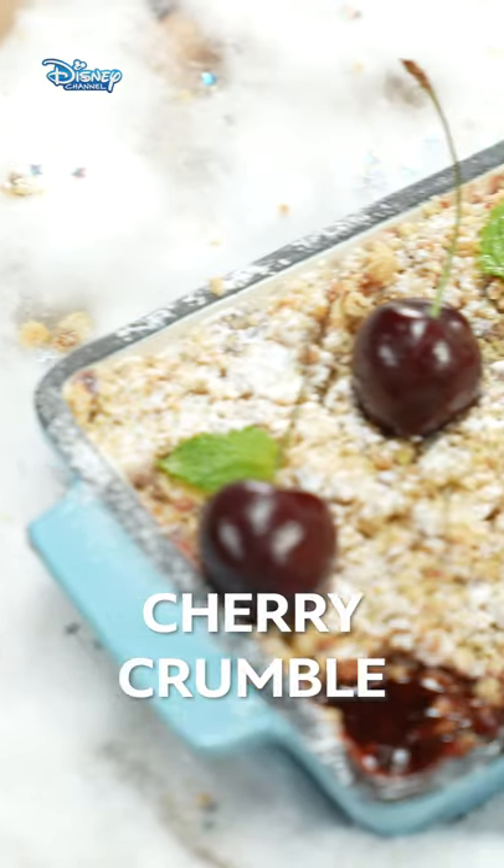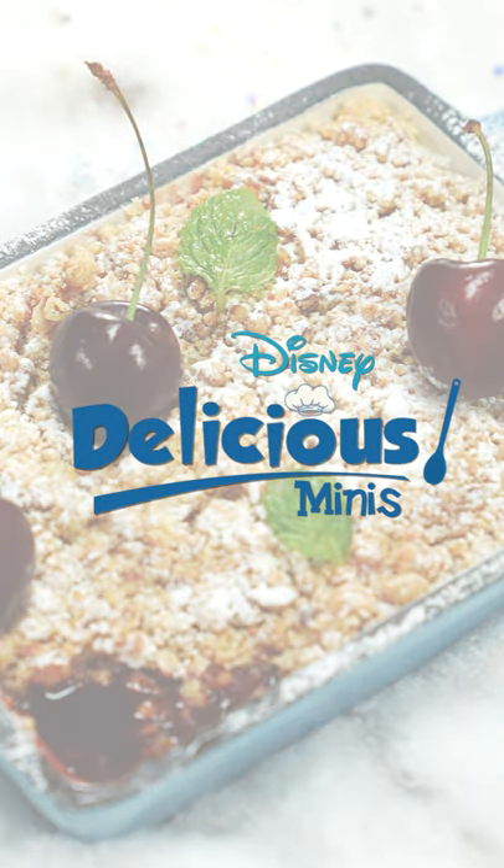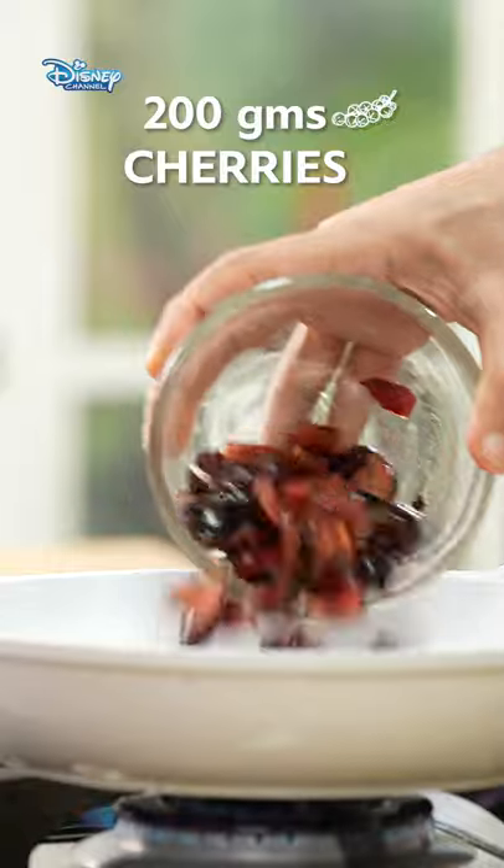So I have these lovely cherries, because we are making a cherry crumble. Pan garam karo, cherry daal dete hai.